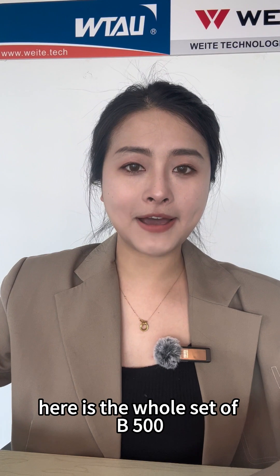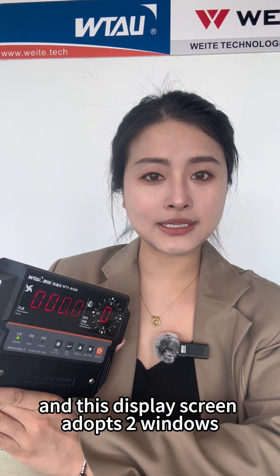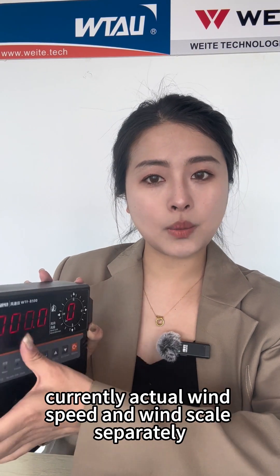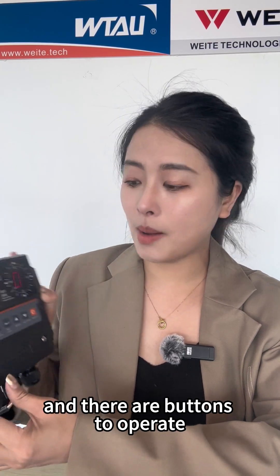Here is the whole set of B500. This is the intelligent display, and this display screen adopts two windows with high brightness, which can display the current actual wind speed and wind level separately. You can monitor the specific data and there are buttons to operate.